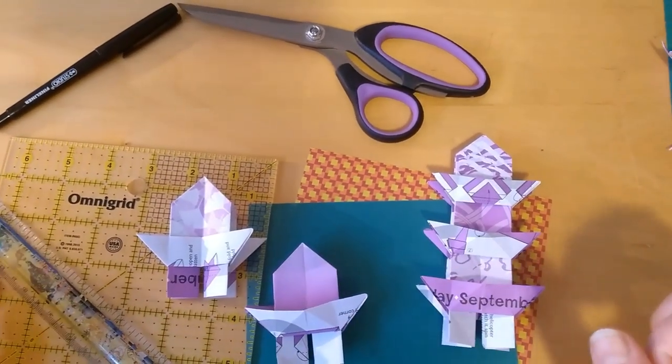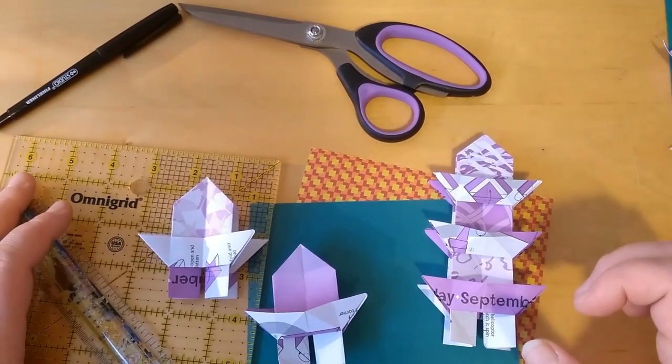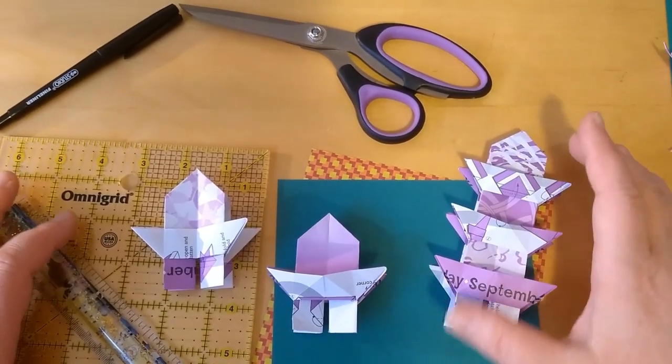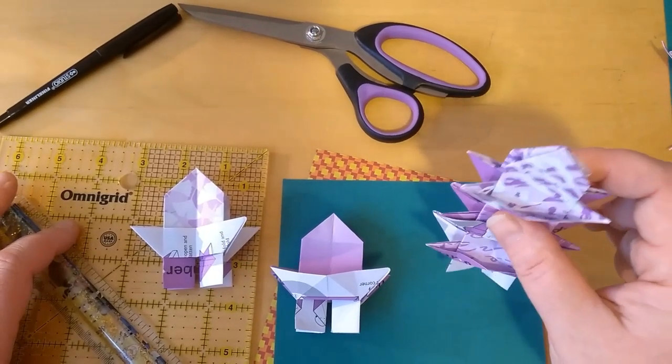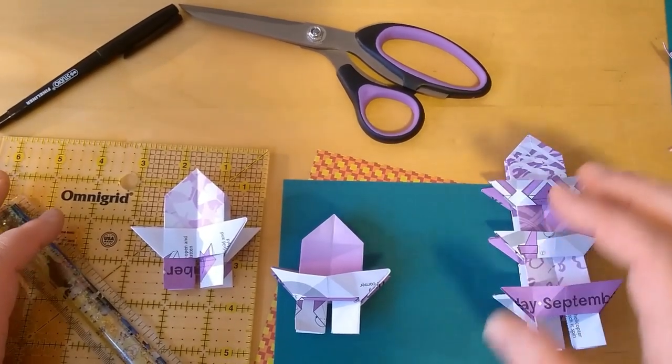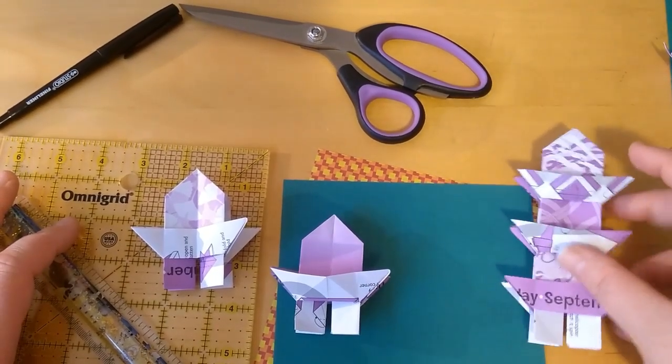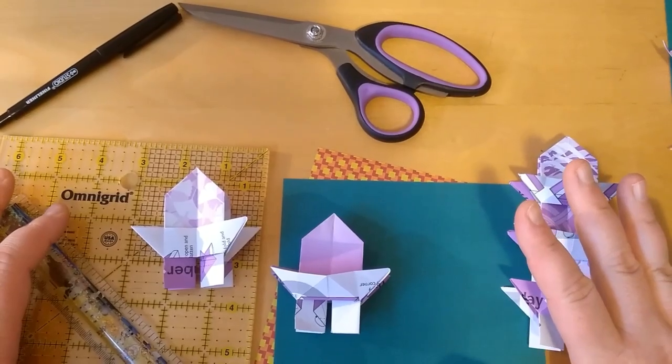Good afternoon, everybody. This is Teresa here doing a video. Today we're going to be doing part of the pagoda, the five-piece one. Today we're going to be doing this and then Wednesday we'll do the last three pieces. So you'll need five pieces of paper in total.